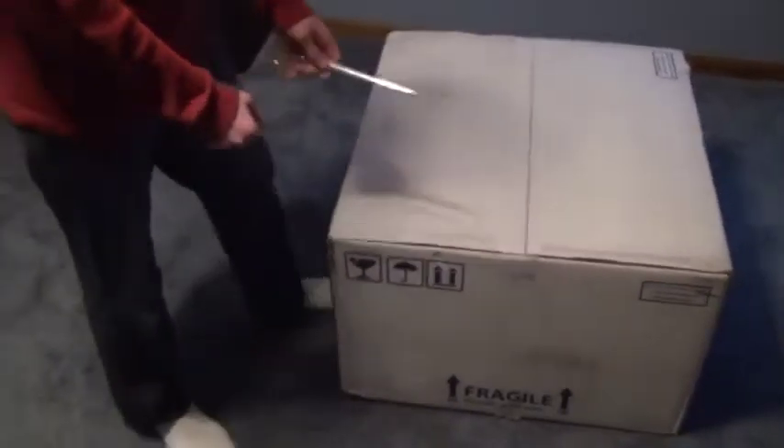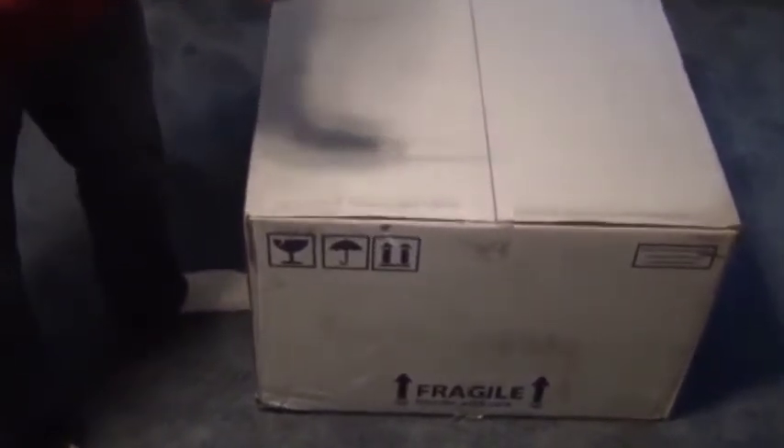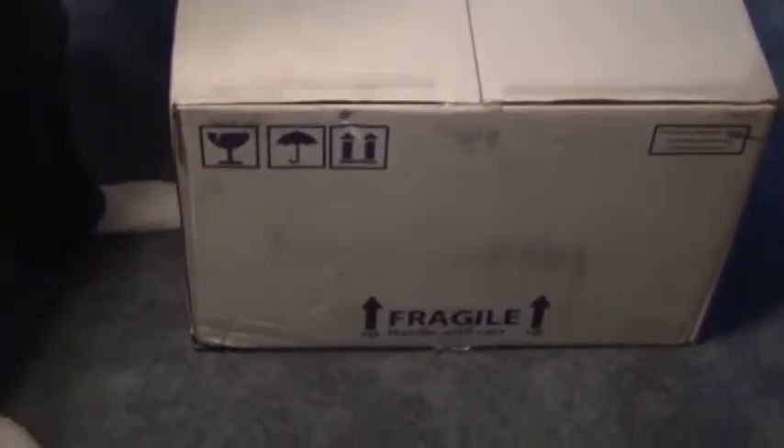Hello guys, it's Delta249er here with an unboxing of my CyberPower PC. It just came in four hours ago, and I'm going to unbox it.